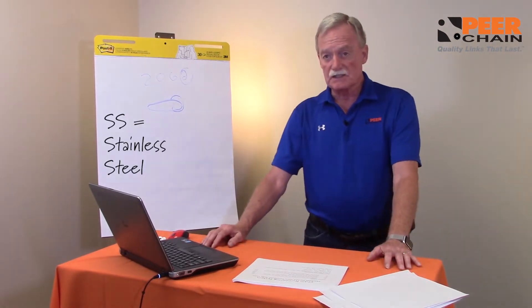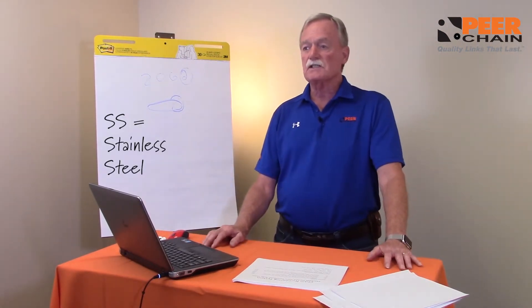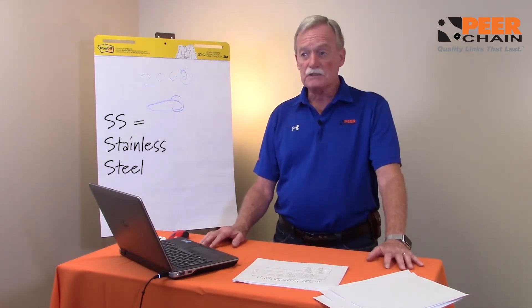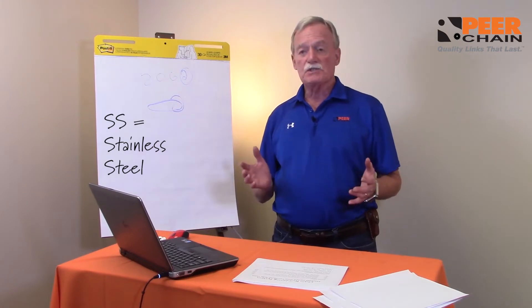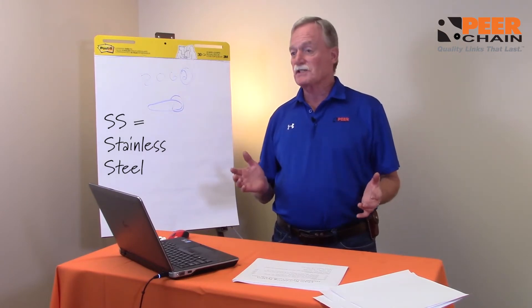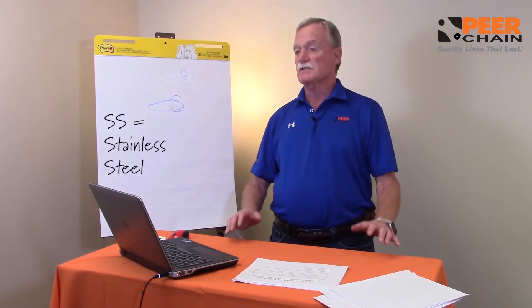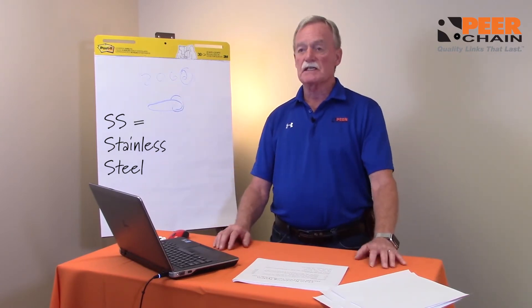SS is stainless steel. Stainless steel is used in high temperature applications, wash-down applications, where you see stainless steel machinery and red brick floors — chances are you're going to be working with and working on a stainless chain. So it's always going to end in SS.